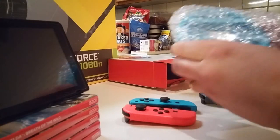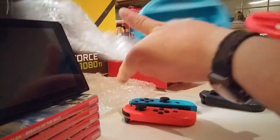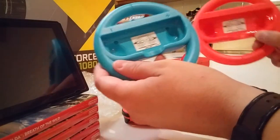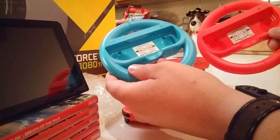It's only ten bucks at Best Buy, cheaper than the two-pack official Nintendo ones that are just gray or black.